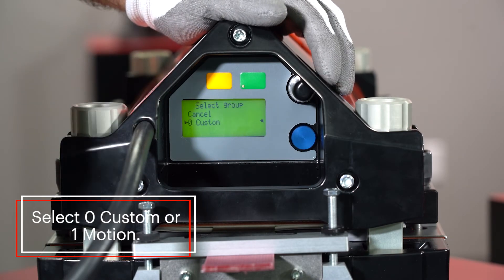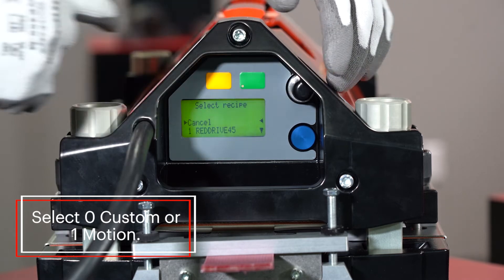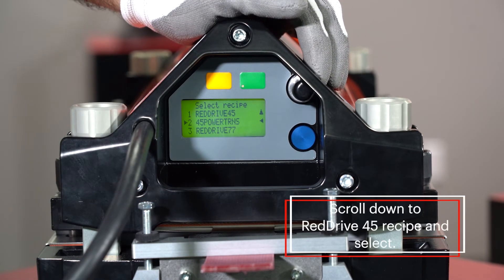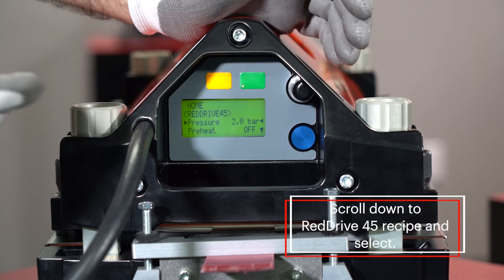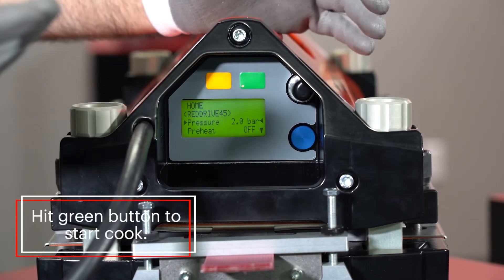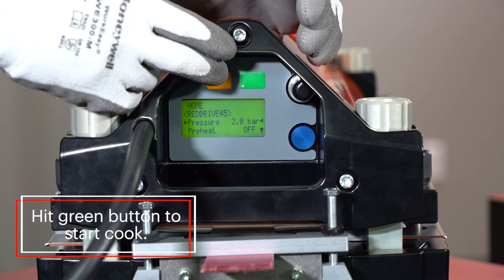Go down to number zero custom and select Custom, then scroll down to the recipe you'd like. As you can see, we have Red Drive 45 right there — select it. Our recipe is loaded and ready to go. We're now prepared to start our cook. Hit the green button and start the process.